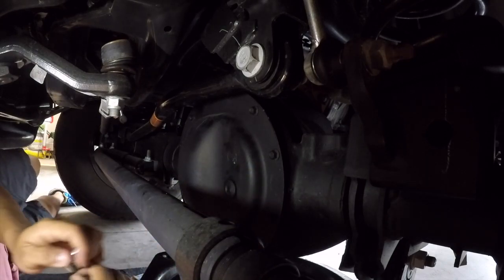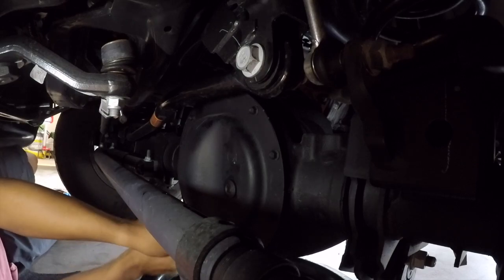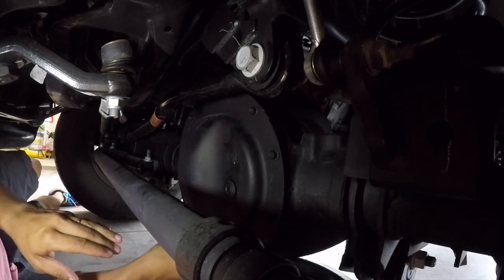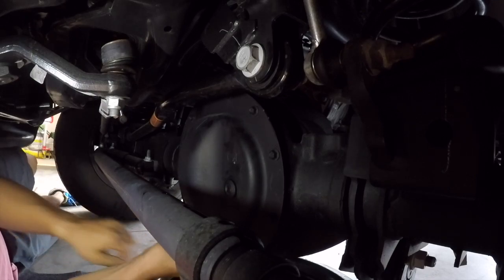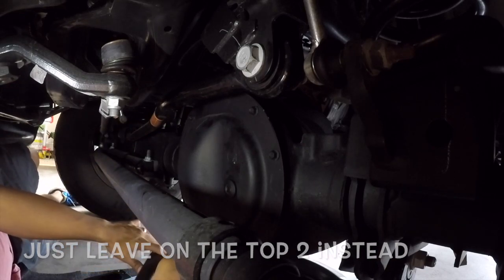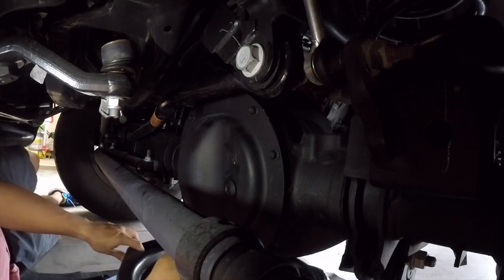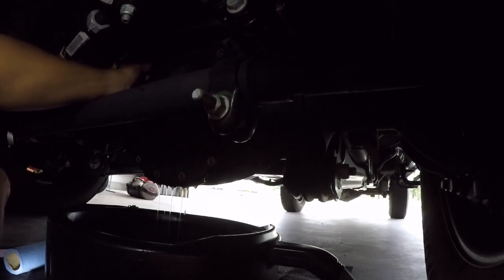Next step — I'm going to start taking off these bolts. I already loosened them up so it doesn't take as long. I'm going to remove the bottom bolts and leave the top four on so fluid can start leaking out in a more efficient and controlled drain. I'll leave the top two bolts on to release the rest of the fluid from the differential.